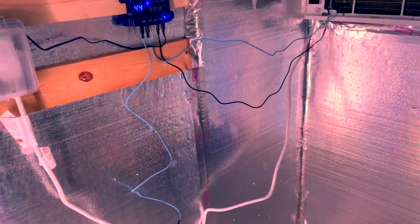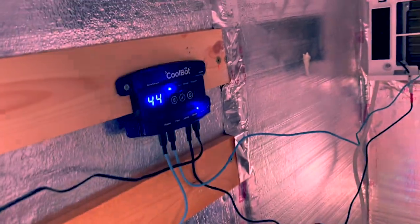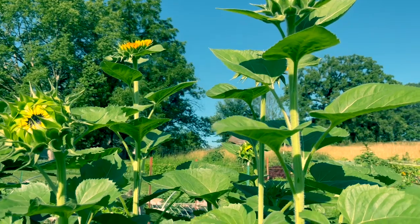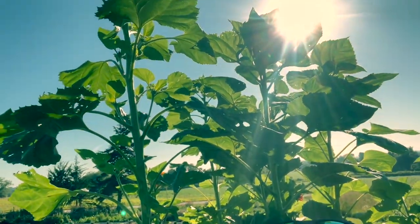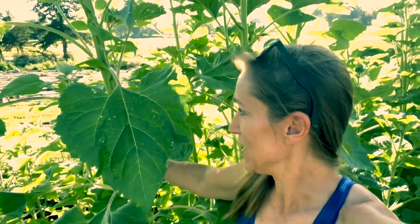The CoolBot was set to 45, and it was actually a couple degrees cooler than that. I have a lot of sunflowers blooming, but those are way too big — I can't use those for cutting, so I might just go cut them down. It's probably hard to tell how much taller it is than me, but you can't put that in a vase.